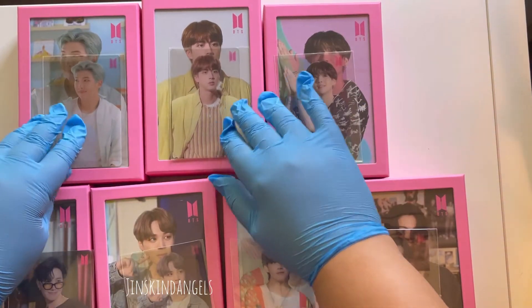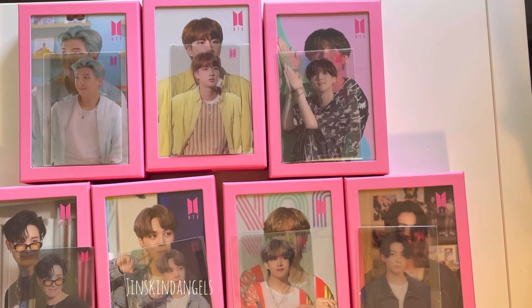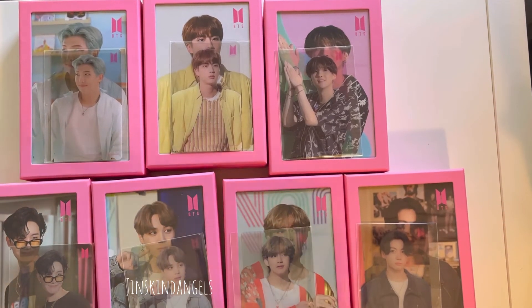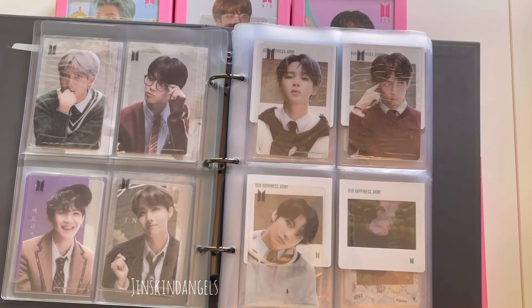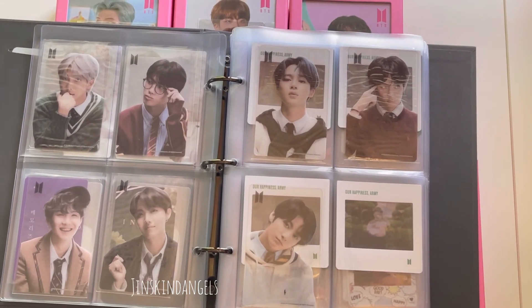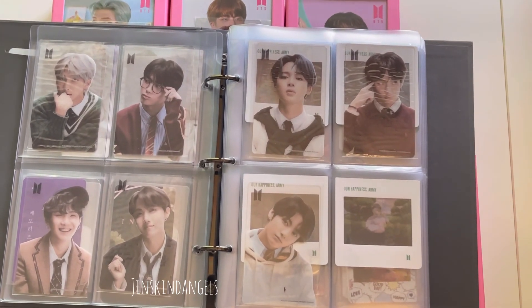So we have all seven members. I'm gonna grab the photocards from the first puzzle they ever released with clear photocards — that was the first jigsaw puzzle released with clear PCs — and add them to this binder. That's basically it! Thank you so much for watching and you guys have a great day!